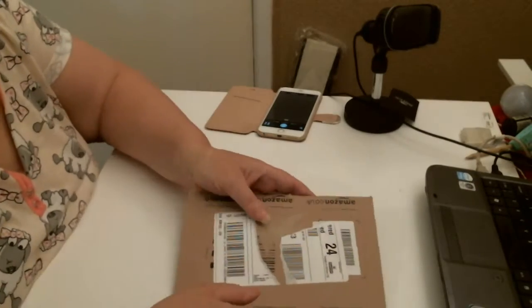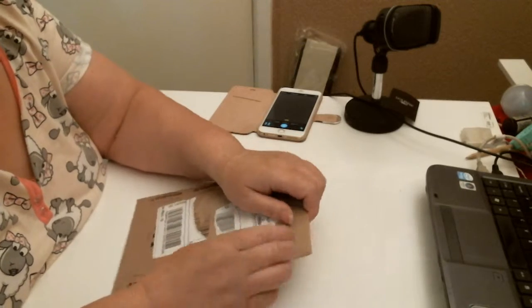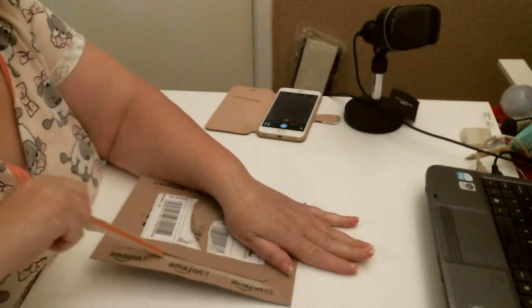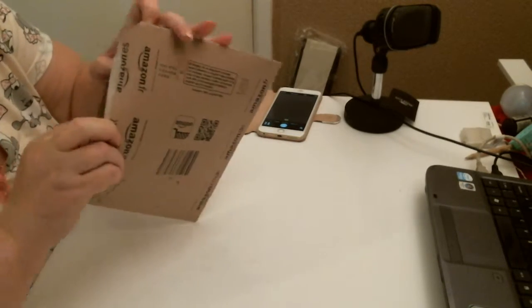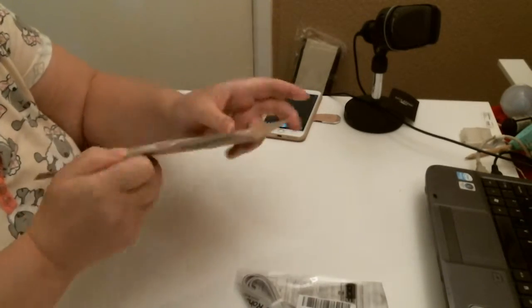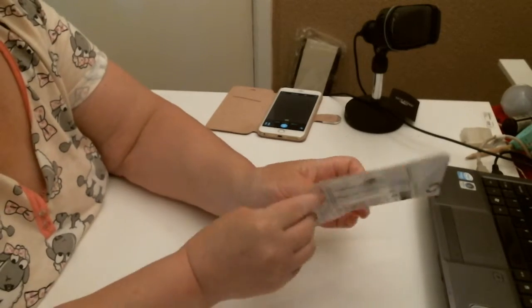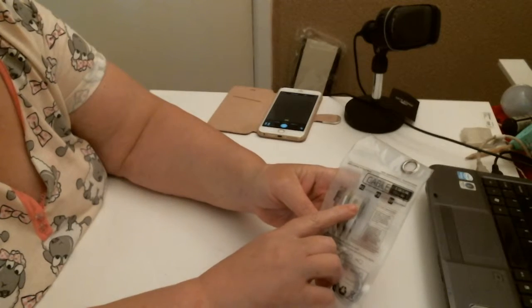Good morning. I have a small little package — it's small as well. Let's see what we've got inside. It's my charging cable. That's great. We've got the package and it shows you the cable.